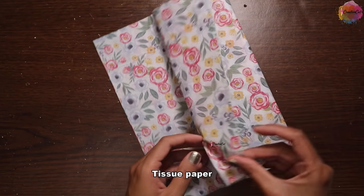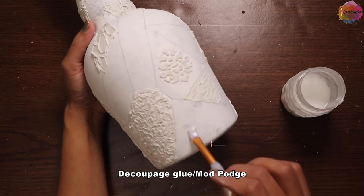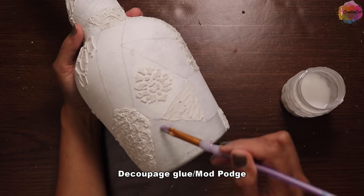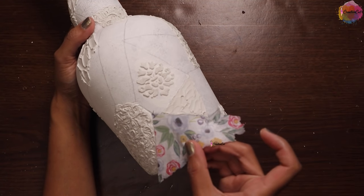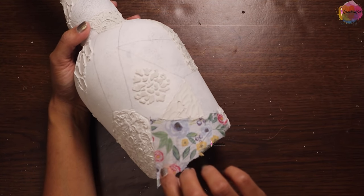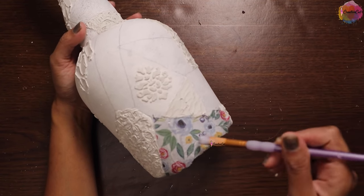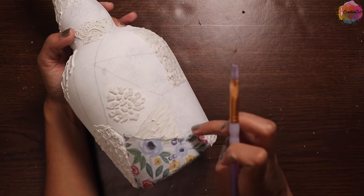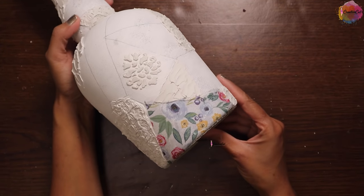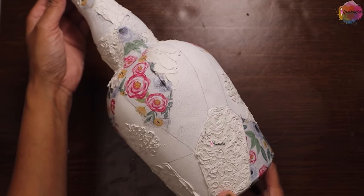Now I'm using this beautiful tissue paper to decoupage the next shape, using my homemade decoupage glue — or mod podge. Like this I filled up some of the shapes, and some of them are still empty.